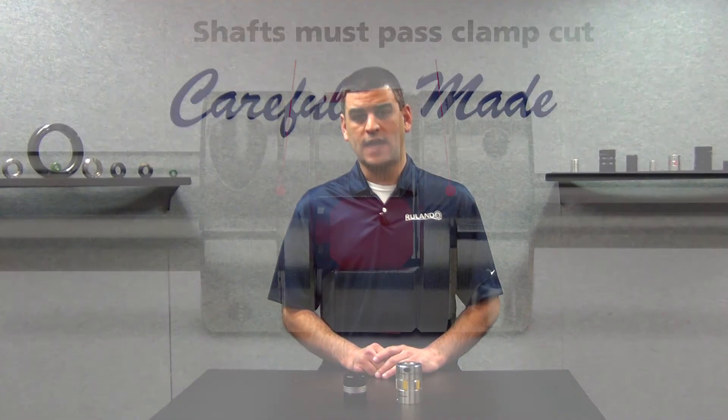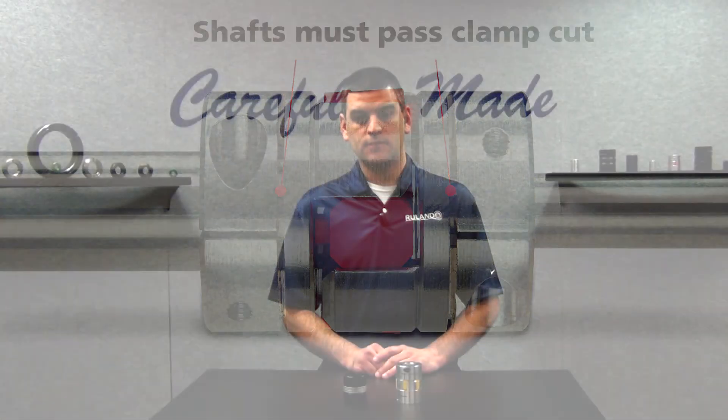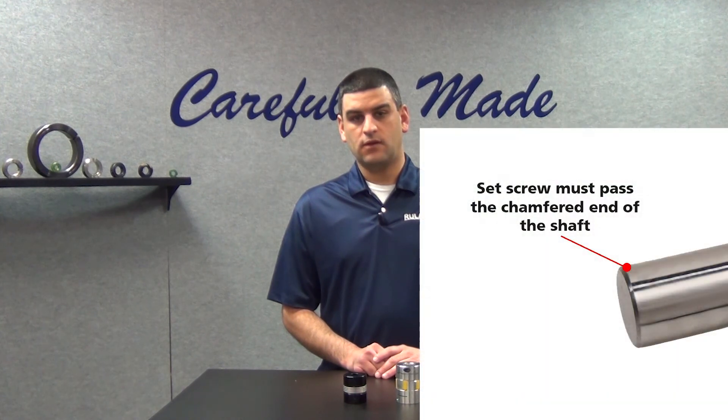For clamp style, the shafts must go all the way through the clamp cut. For set screw style, the chamfer on the shaft must penetrate through so that the set screw doesn't interfere with it. Thanks, I'll see you next week.